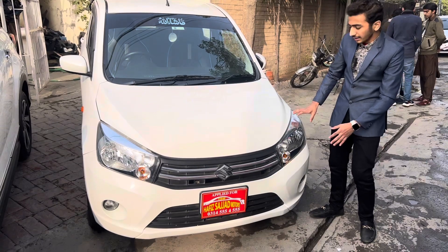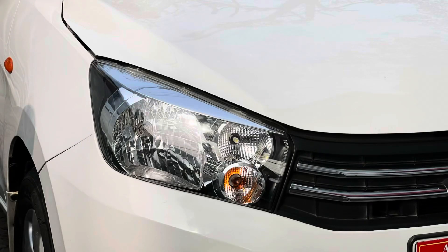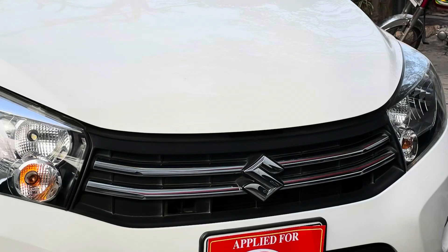The front look is very important. First of all, it's got a simple headlamp, parking light, and an indicator. You have a fog lamp. The front grille is chrome and matte black, with the Suzuki logo in the center.